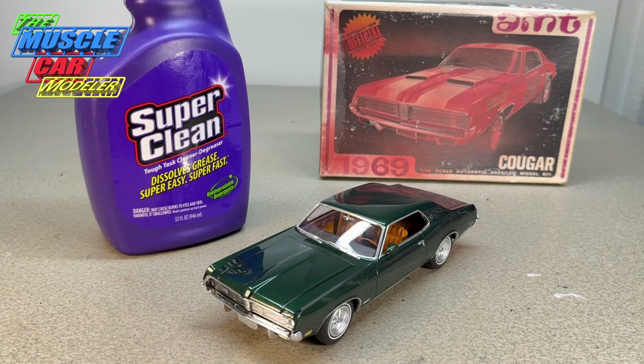Well hello model car fans, welcome to the Muscle Car Modeler. My name is Ral, and this week I'm featuring my finished build of my '69 Cougar XR7, which has been on and off the channel in various videos.